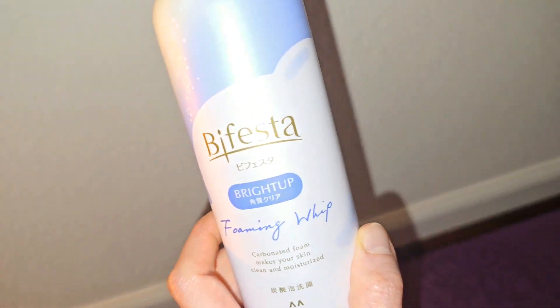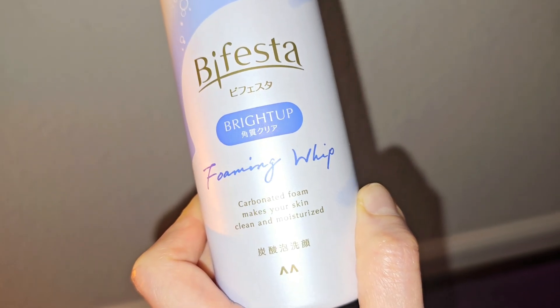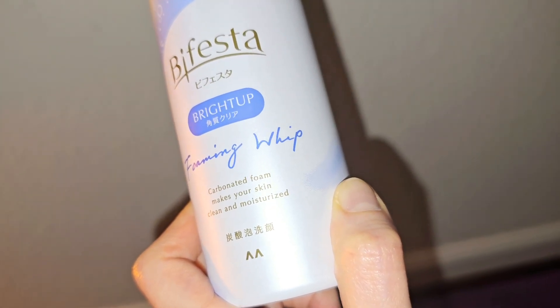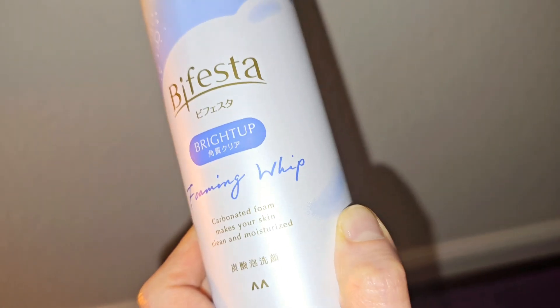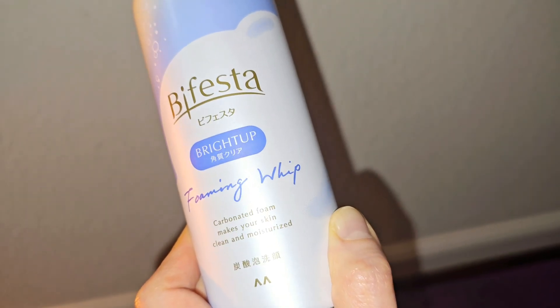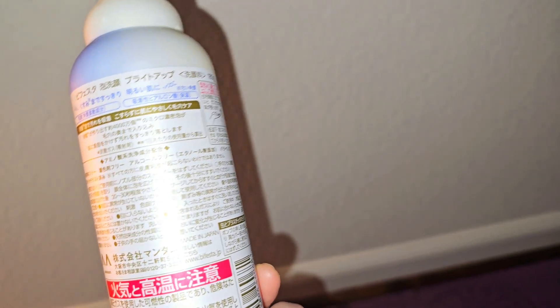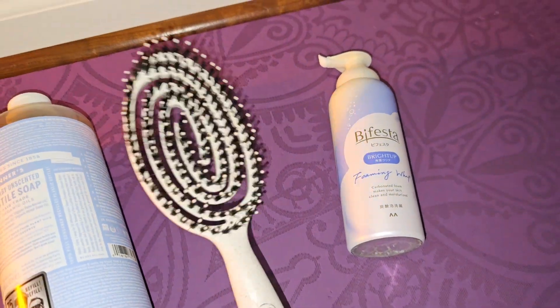This is my favourite facial wash foaming wipe, and it's a very good product to clean my face very deeply without dryness. Its carbonated foam makes your skin clean and moisturised, and carbonated foam also promotes blood circulation in your skin, so it's good for ageing care. You can buy this in an Asian grocery shop in the US. It contains lactic acid to soften your skin and hyaluronic acid for moisture and to clear up your skin.